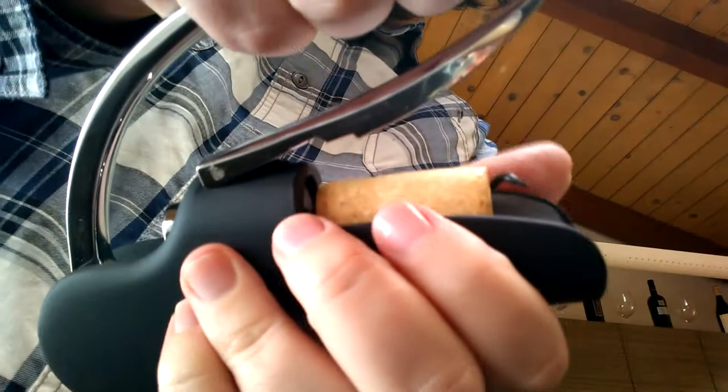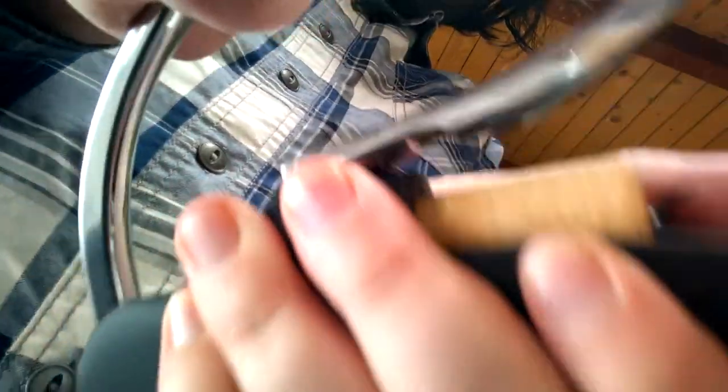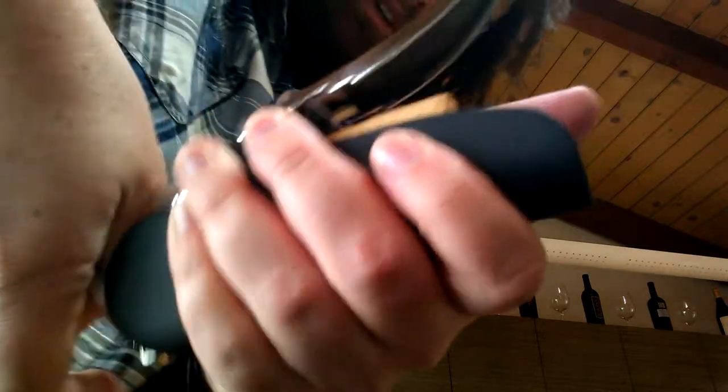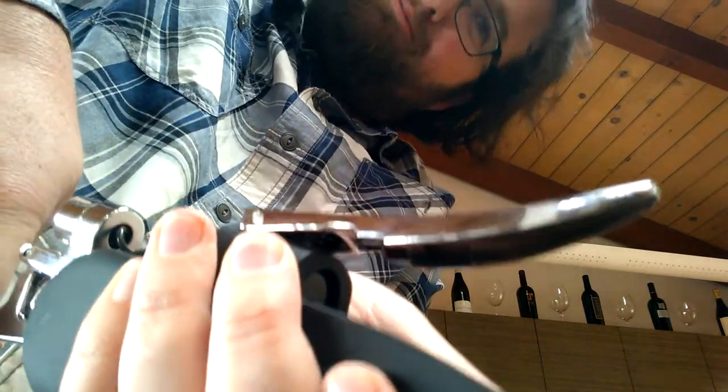Oh yes, don't forget — with one more stroke move the lever down to clear the cork out of the wine opener, because you want to make sure that when you're opening the wine bottle there's not already a cork in the opener. Now just pull the lever up once more and tilt the wine opener so that the cork falls out of it, and then you are done. You've successfully used this wine opener.